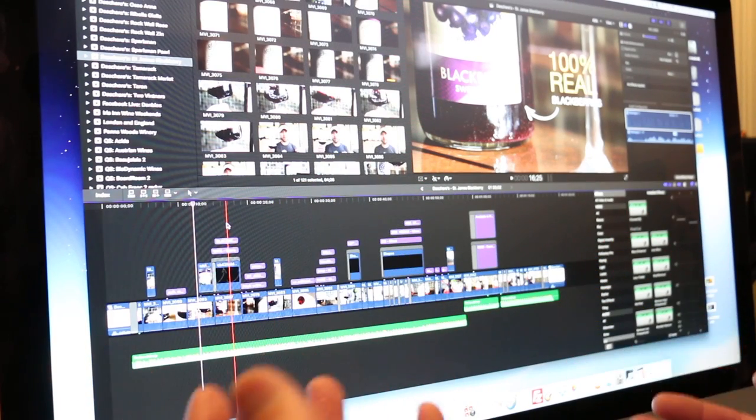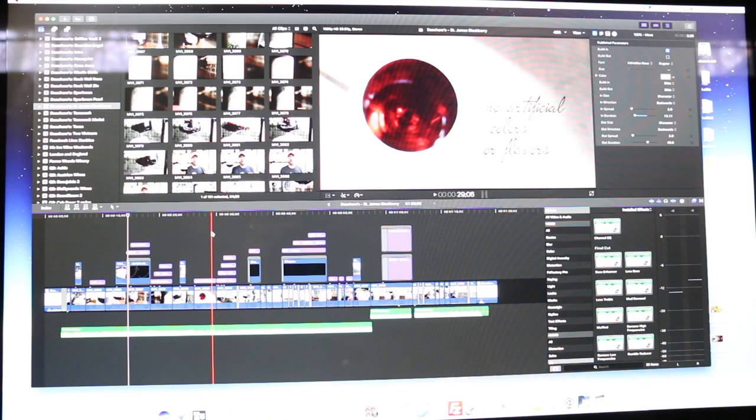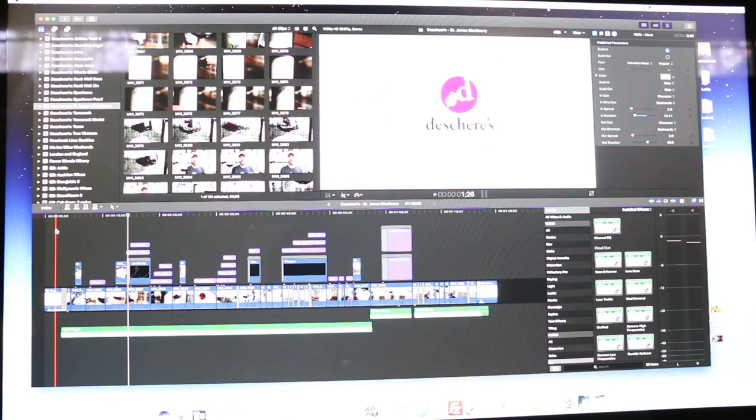Eventually, this video is going to end up being less than a minute and a half long — a lot of work for a minute and a half. I should probably give you a little teaser of what the video looks like. Check it out.